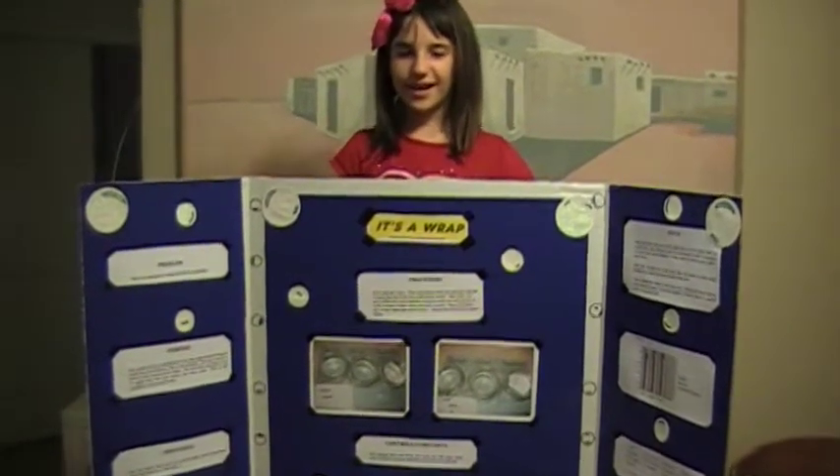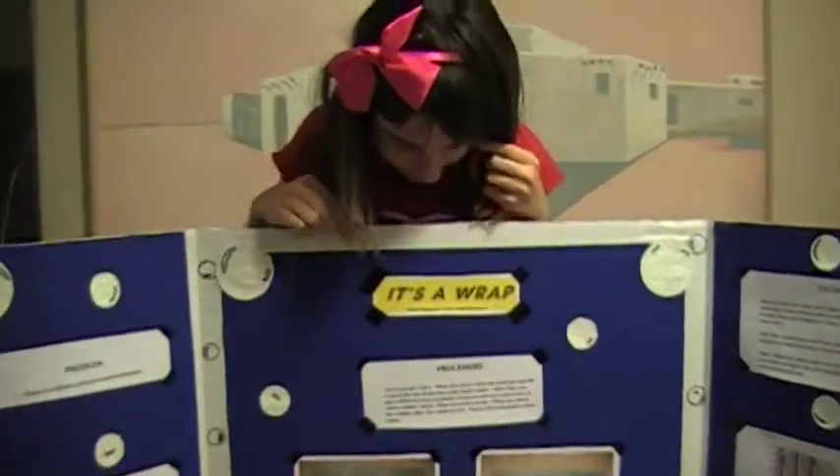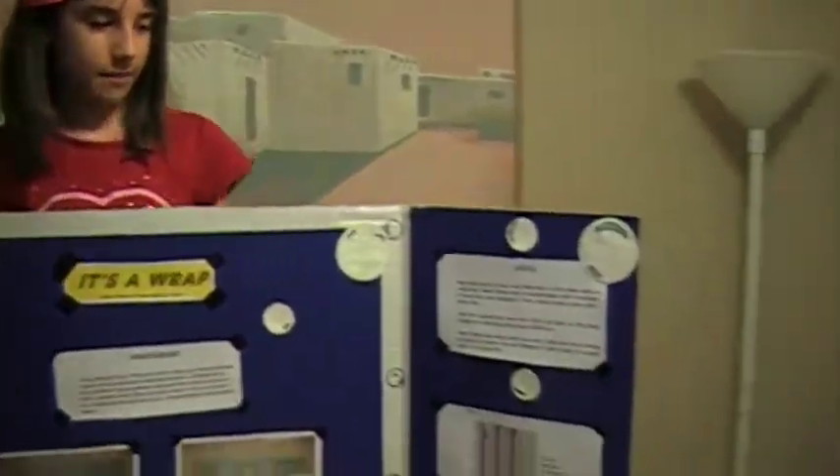Hi, it's me Shannon. I finished my science project and it's titled 'It's a Wrap' because my project was 'What Type of Plastic Wrap Prevents Evaporation?' And I made little water bubbles everywhere.